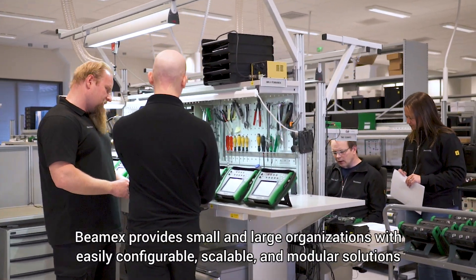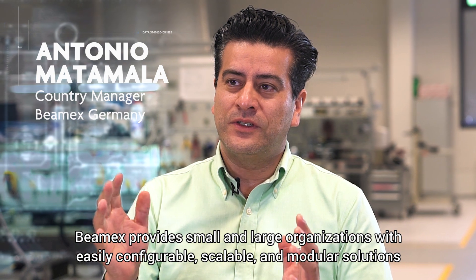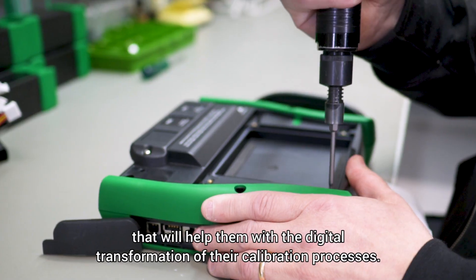BMX provides small and large organizations with easily configurable, scalable and modular solutions that will help them with the digital transformation of their calibration processes.